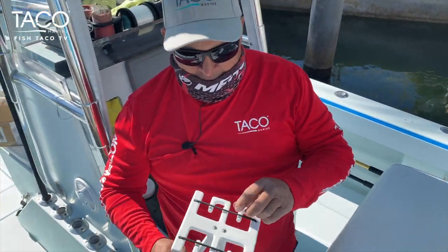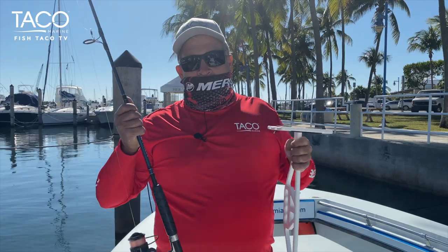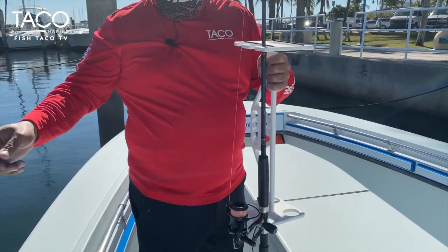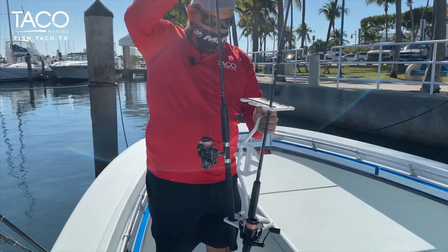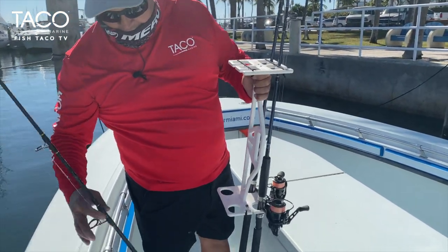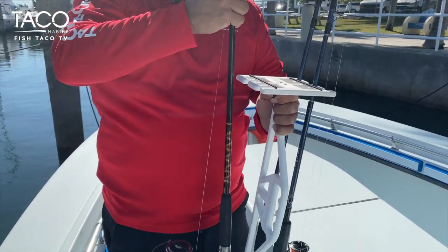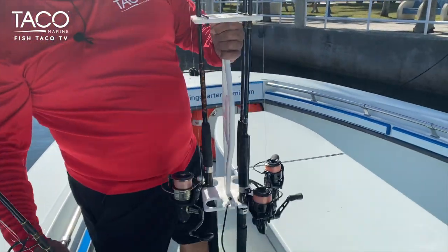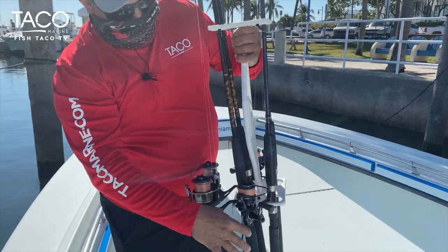We can go ahead and proceed to mount our rods. At the end of the day, instead of trying to carry all four rods separately, you can just take them and place them in here one at a time — just drop them in. It's got a piece of bungee cord here that keeps everything in place. This is for lighter spinning rods or lighter bait casting rods. You're not going to install your heavy trolling rods in here — it's just not meant for that. It's for lighter rods, I'd say 20 pound test and under.